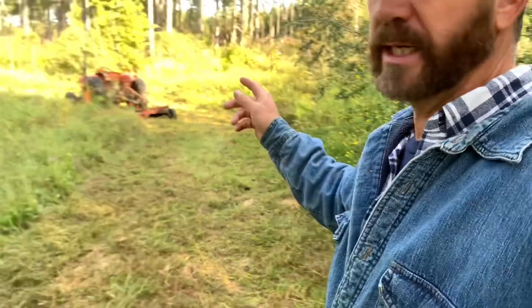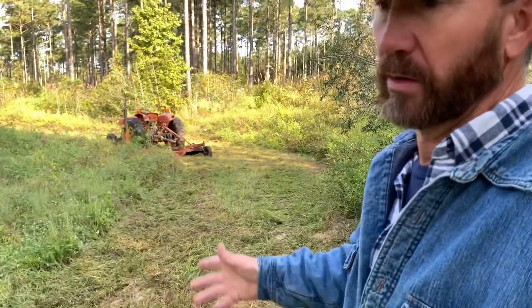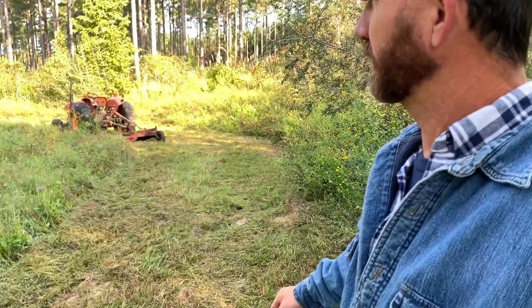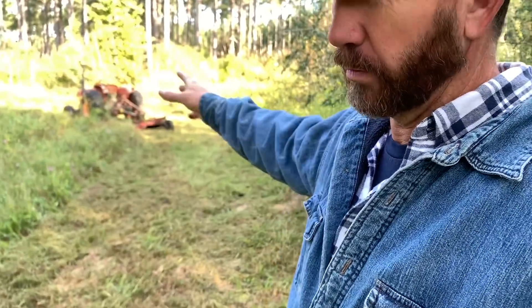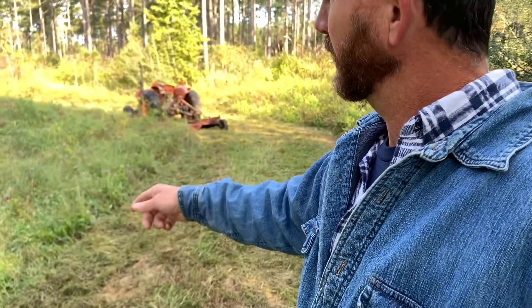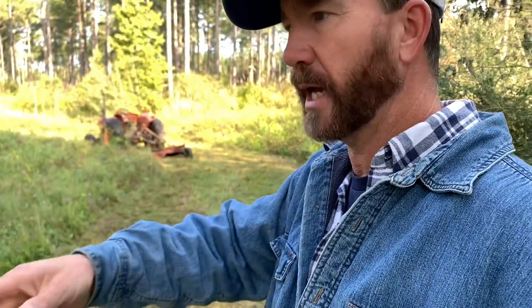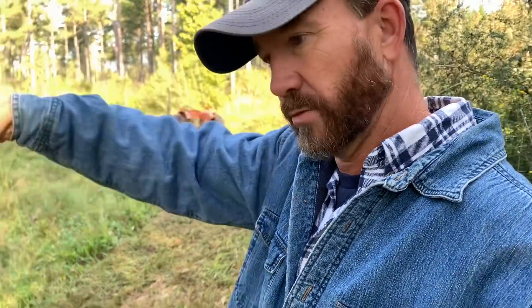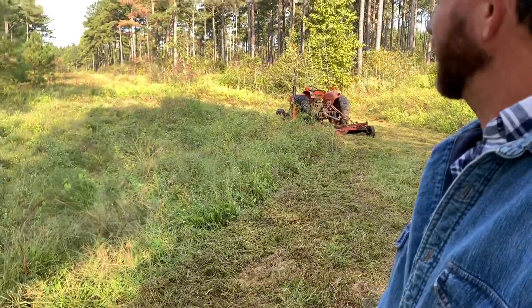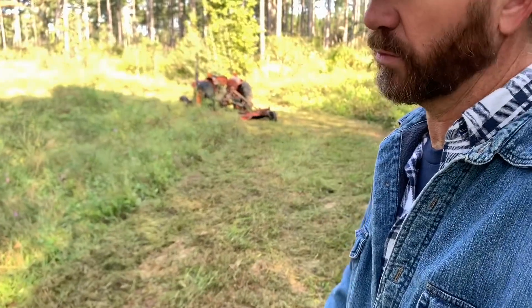So what I'm going to do is get in here this morning and mow it, bush hog it — whatever you want to call it. We call it bush hogging down here in the south, though I know that's a name brand. Anyway, I'm going to bush hog the whole thing and then come back in a couple of days, let this fodder dry, run a disc around the outside edge, and burn this whole thing off. That way I can put that potash back in the soil and help fertilize whatever I want to plant.